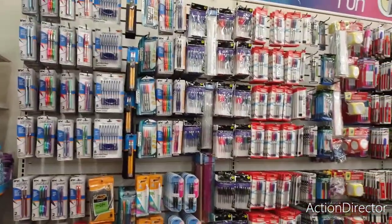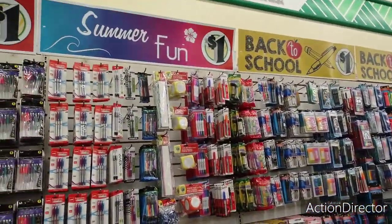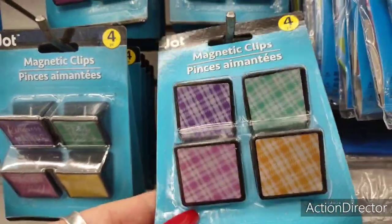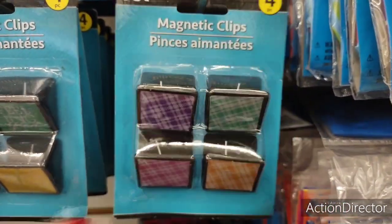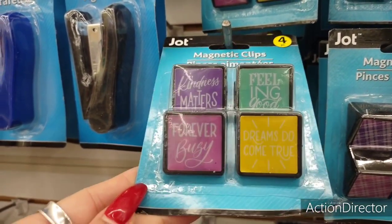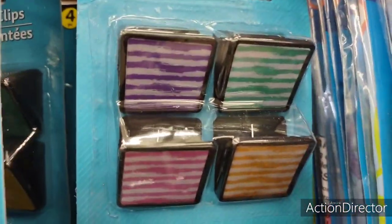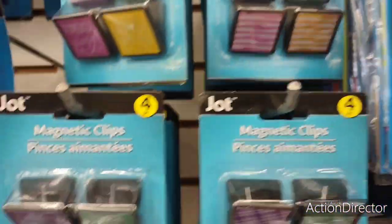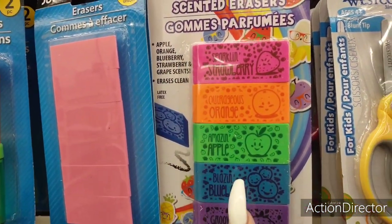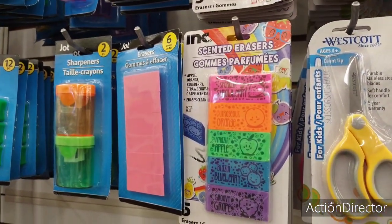This whole wall is all back to school. They have cute magnetic clips — plaids and different colors, set of four — with sayings like 'Kindness matters,' 'Feeling good forever,' 'Busy dreams do come true,' also in stripes. And they have scented erasers — sparkling strawberry, outrageous orange, amazing apple, blazing blueberry, groovy grape — set of five.